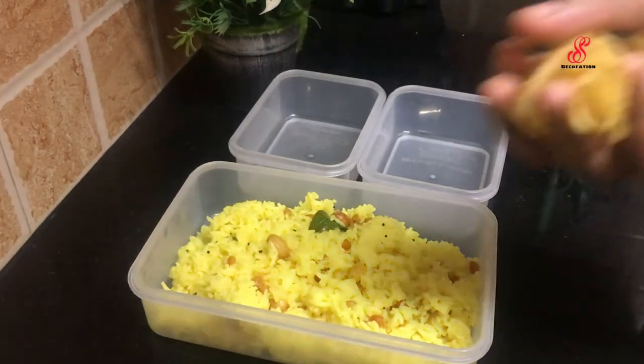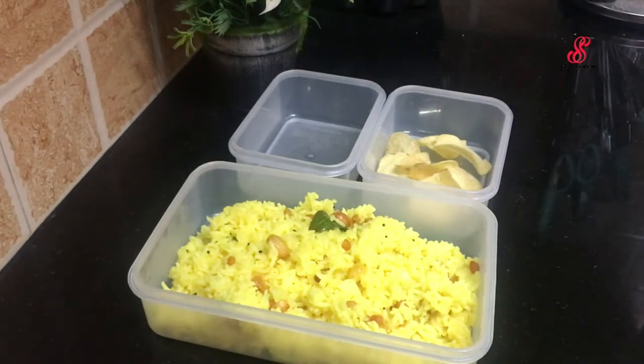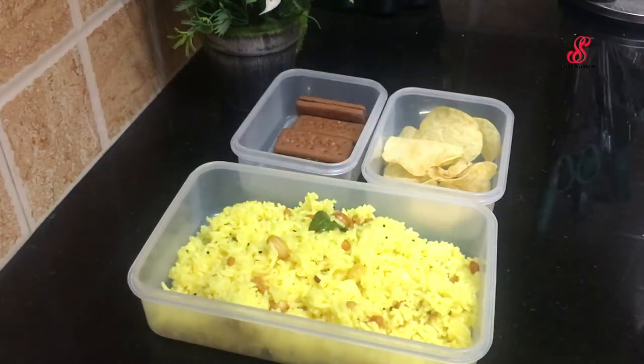I am going to add potato chips to the lemon rice. I am also going to add bourbon biscuits. I am going to add some dates.